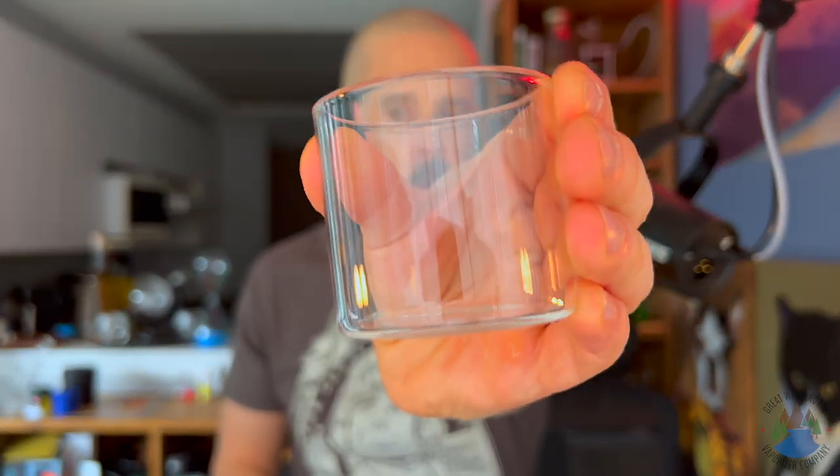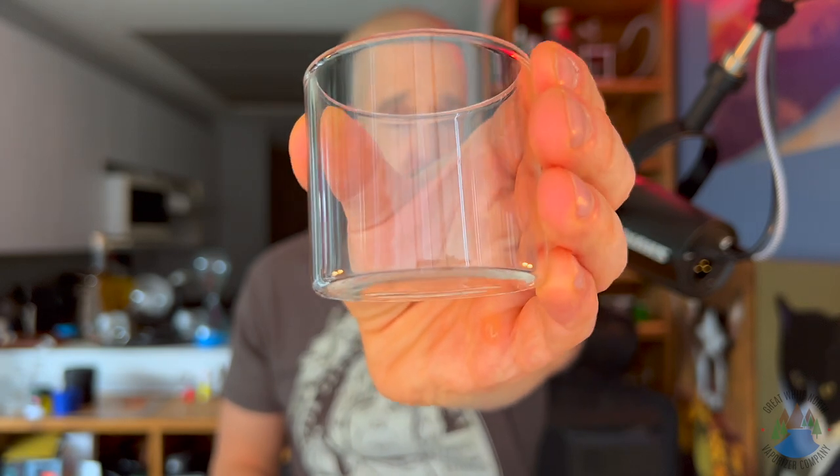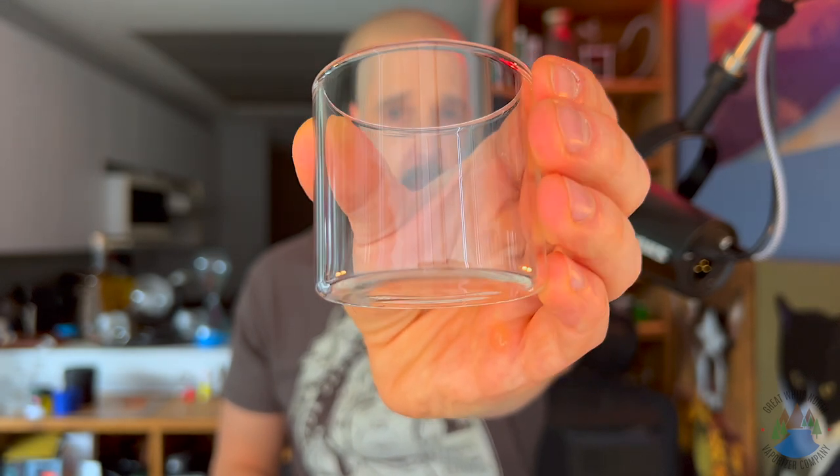When you're using any Jars container, you're storing your flour in glass, which is the best way to store it — there's going to be no added flavor, as well as no flavor loss from storing it in something else.